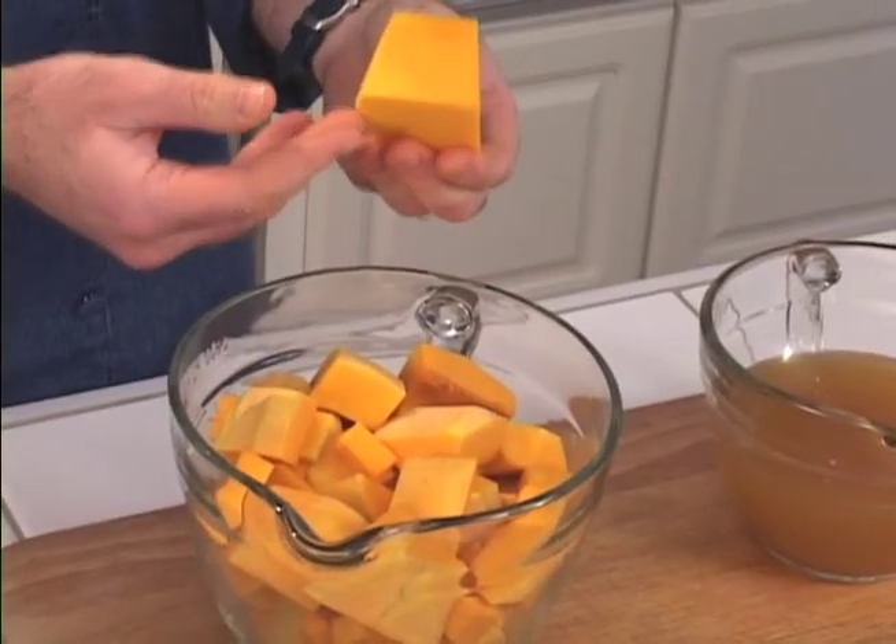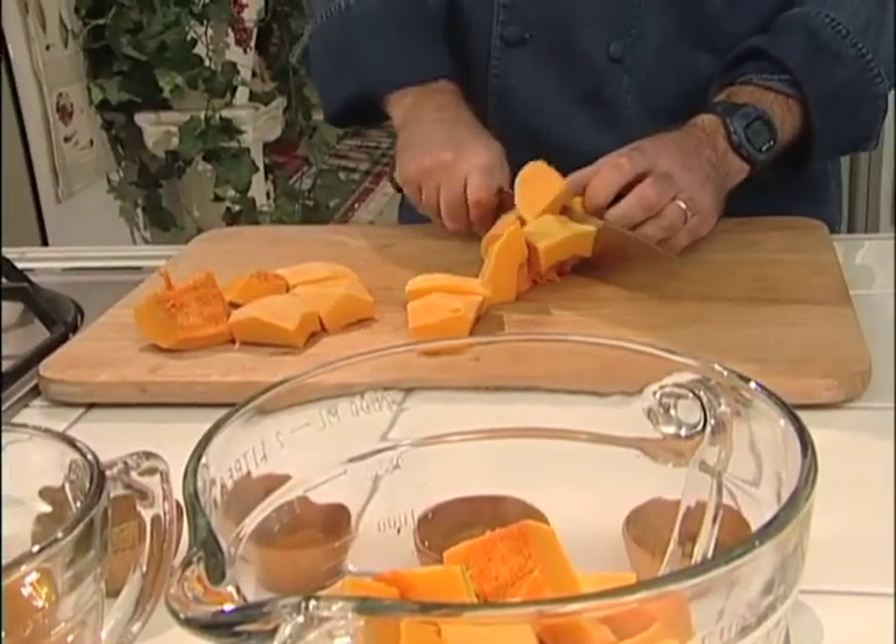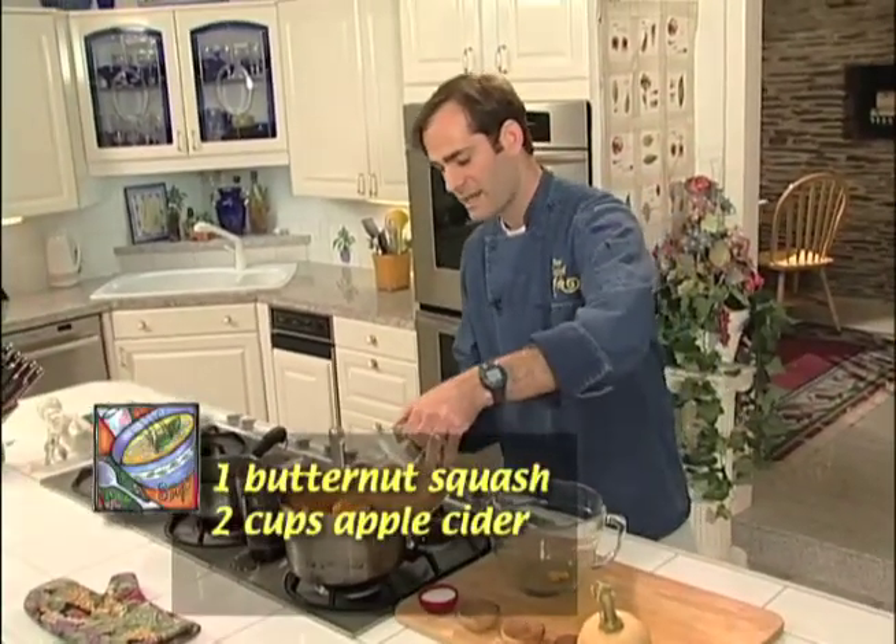What I really enjoy is the color of it. I mean, look at this. Very simple — add our butternut squash, dice it up large, and cider.